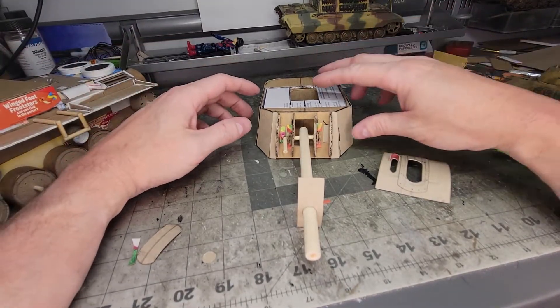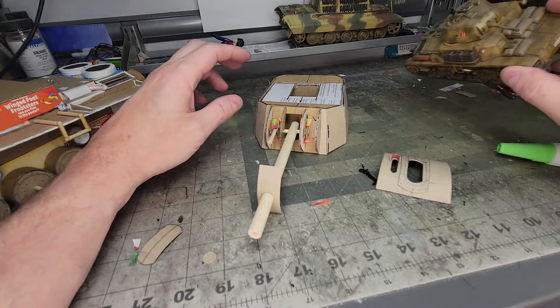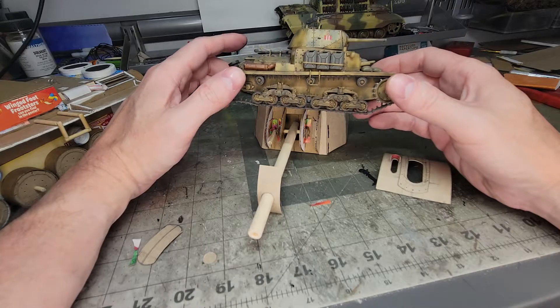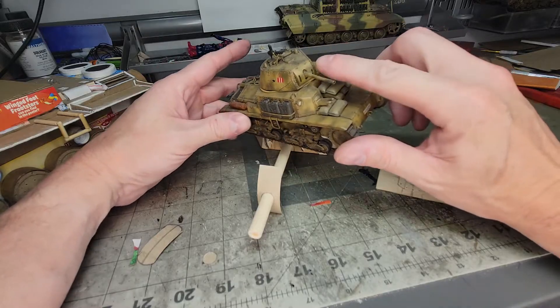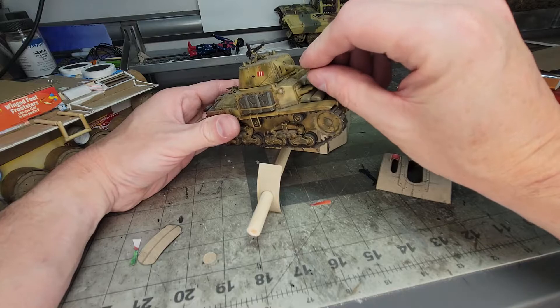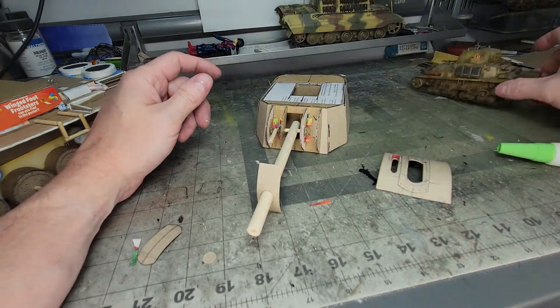I'm going to close up the turret now, and what I've modeled the front of this turret off of is the Fiat World War II tank. I think it's a P-43, though I could be wrong on that. I really liked how the machine gun and main cannon operated together, so I've mimicked that.